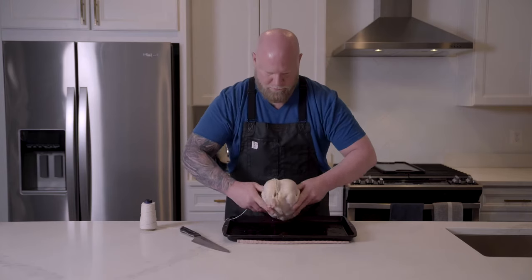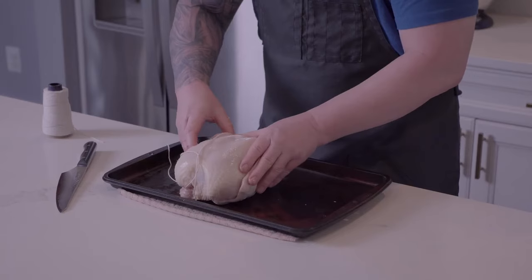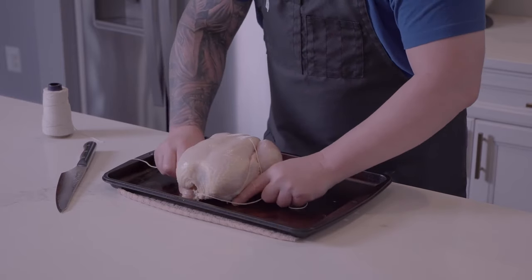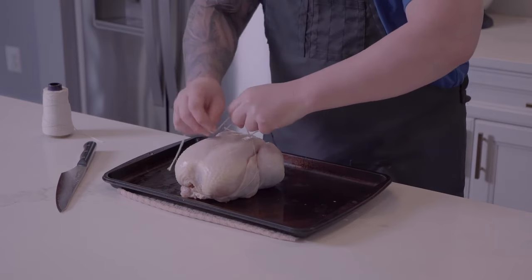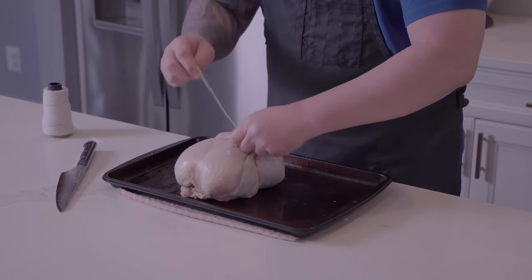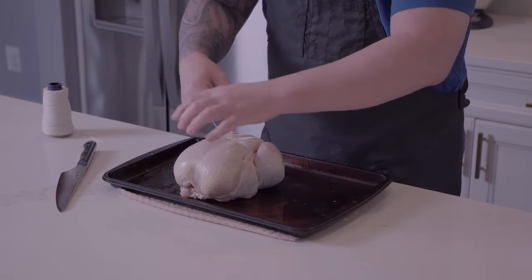Now we flip this over. I'm going to take these wing tips that would burn up and slide them down into the legs so that they don't burn. Then with our string under here we'll just finish this off with a quick double knot. Cinch that down.